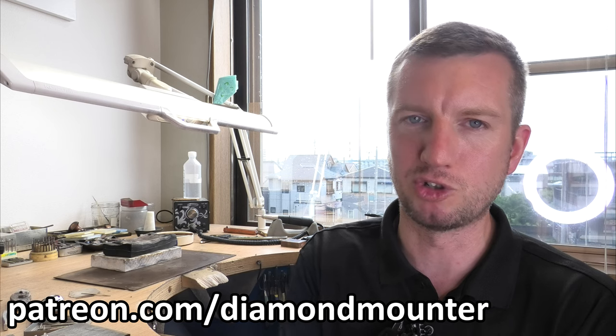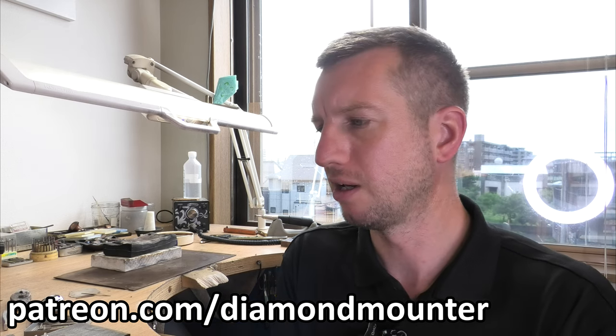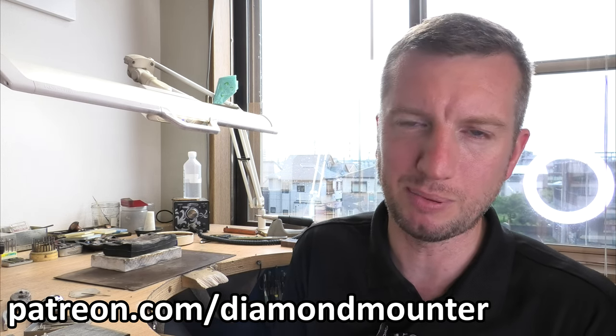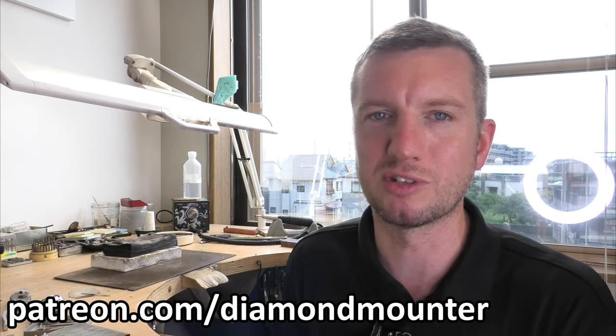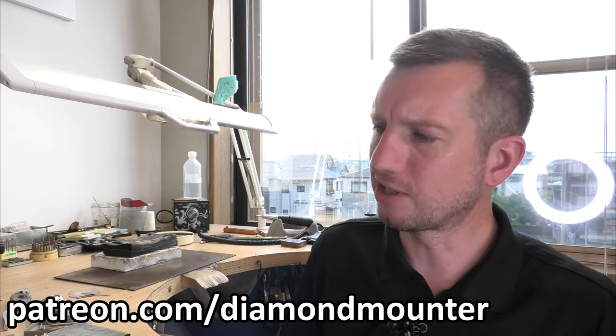It's patreon.com/DIMATCH — I'll link in the description. Or you can become a Diamond member by looking for the Join button on the YouTube page. If not, just click like and subscribe. Either way, you're welcome to watch the free videos. Let's get into this video.